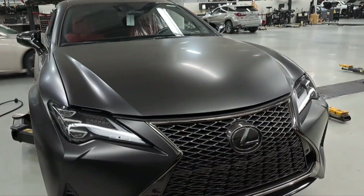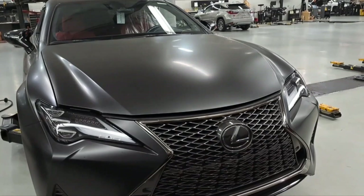Welcome back to another video. Today we're going to be replacing the front brake pads and the front rotors on this RC350F Sport model.